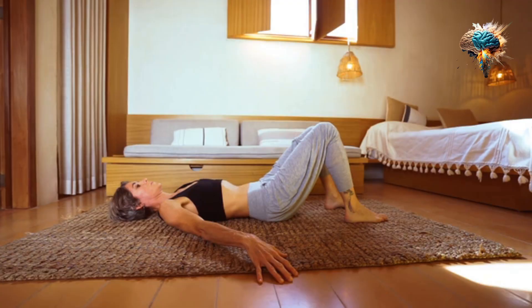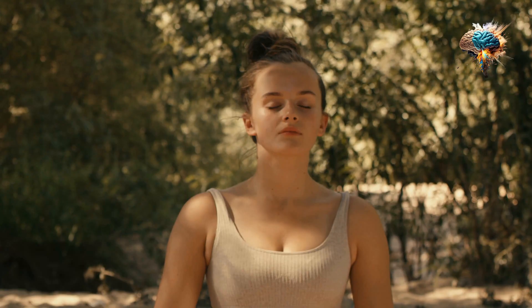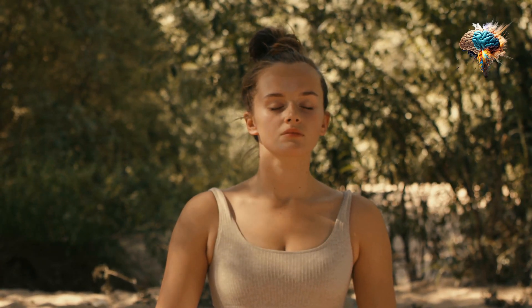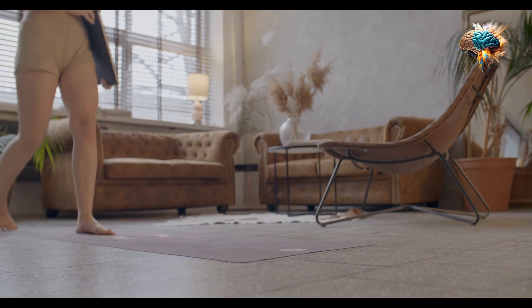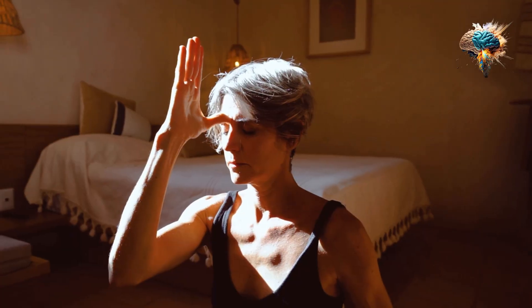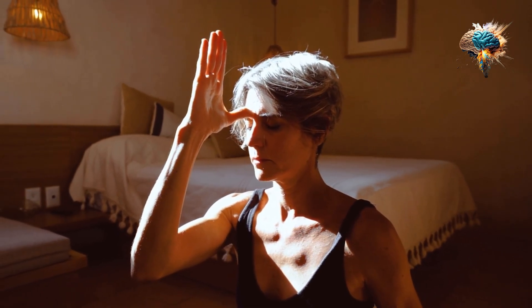Namaste is a traditional Indian greeting that is often used in yoga practices. It's a simple gesture that involves placing your hands together in front of your heart and bowing your head. But it's more than just a greeting — it's a way of acknowledging the divine in yourself and others.